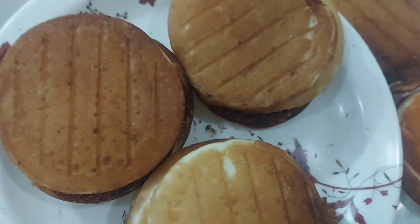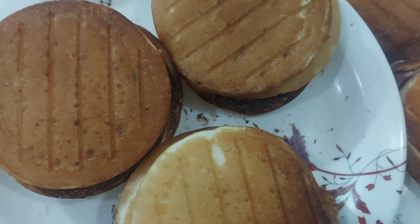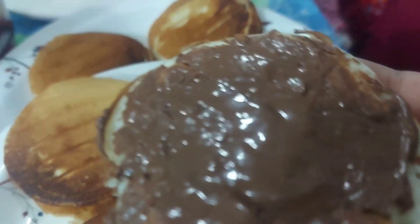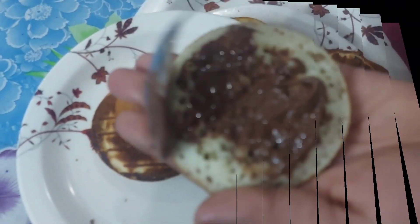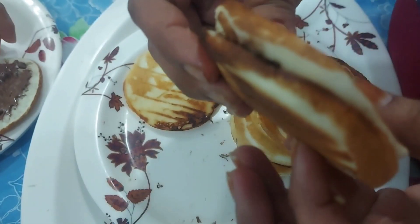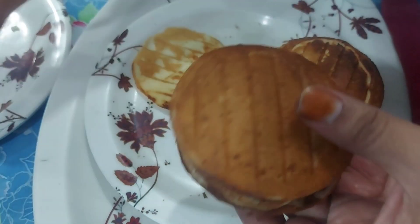If you want, you can decorate it in many ways. If you like it with chocolate, honey, butter or cheese, you can decorate it with your children.